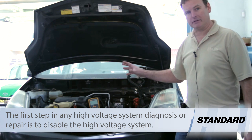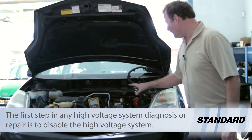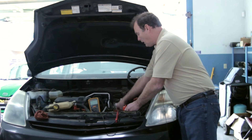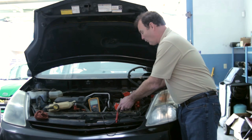The DTC doesn't tell us exactly which motor generator is at fault. So we removed the inverter assembly to gain access to the two connectors to each MG, or motor generator assembly — MG1 and MG2.